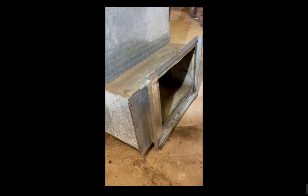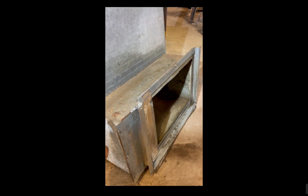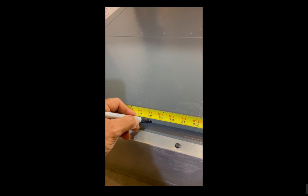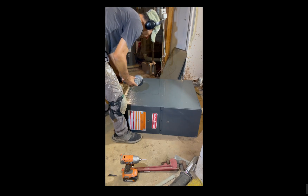Take the old furnace out, get it out of the basement, and sweep up a bit. I'm going to reuse the old return air plenum, so it's just a matter of cleaning it up a bit. Now it's time to cut out the opening for your return — double check your measurements and make sure that you can cut on the side that you're cutting.